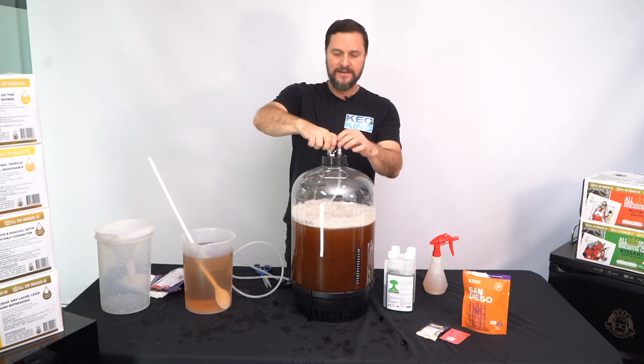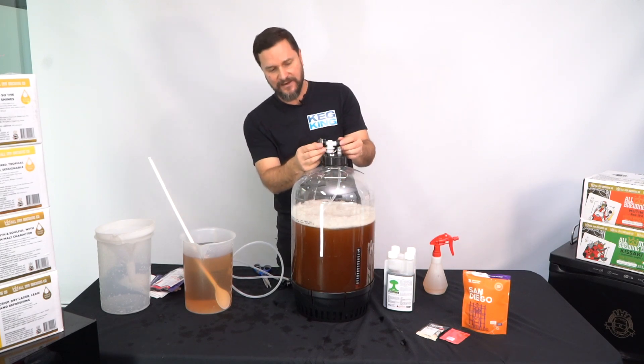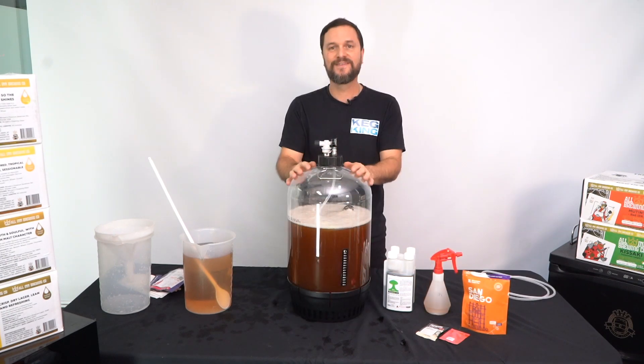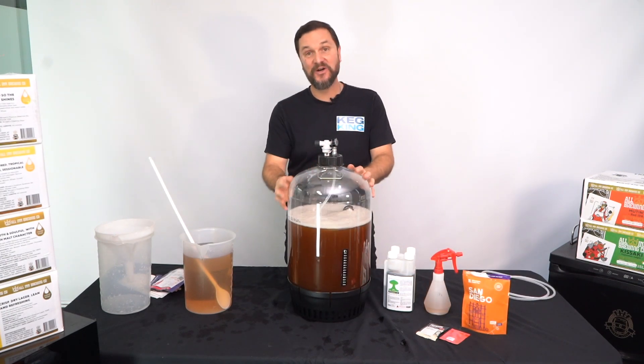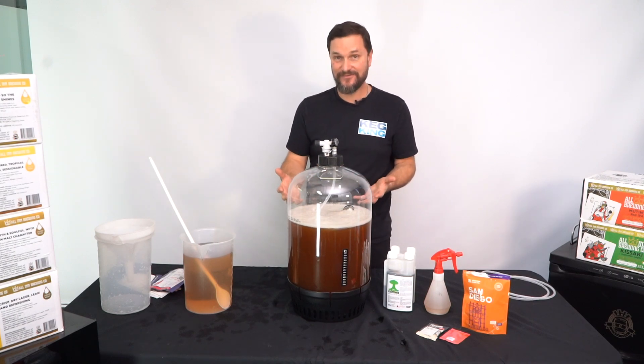Simply lift the collar, click it into place, and set it to somewhere around 10 psi. That's it — you've made beer. As soon as you added the yeast to this vessel, it's going to begin to ferment.